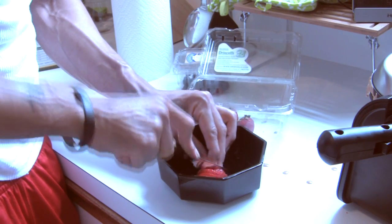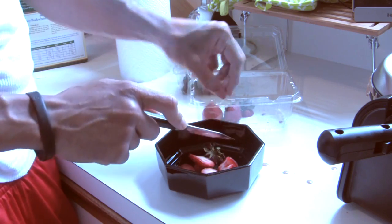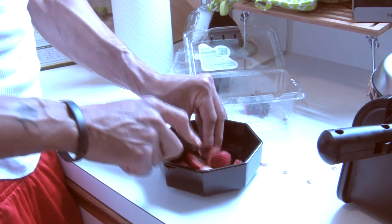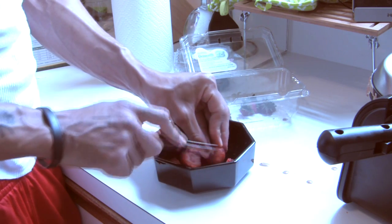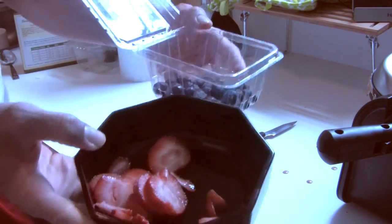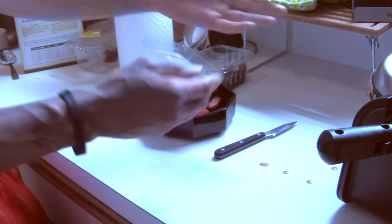Slice these up — you ain't gotta make them look pretty, you just don't want to eat a whole strawberry in one bite. These are real good especially after a workout. You get your fruits in because they're simple carbohydrates — they get digested fast.